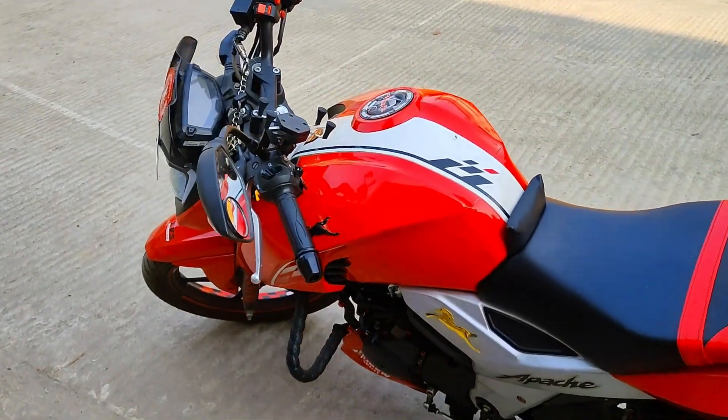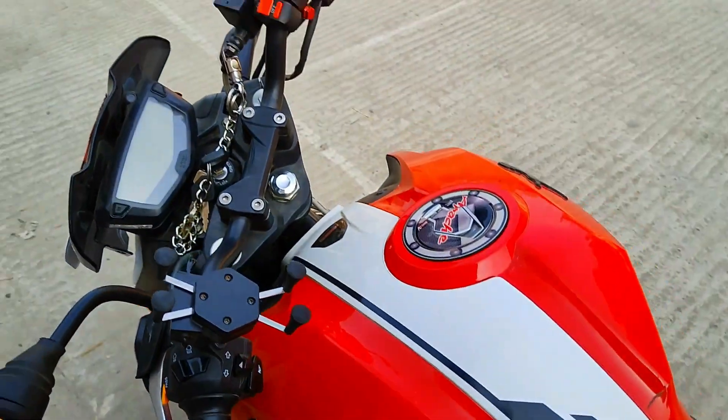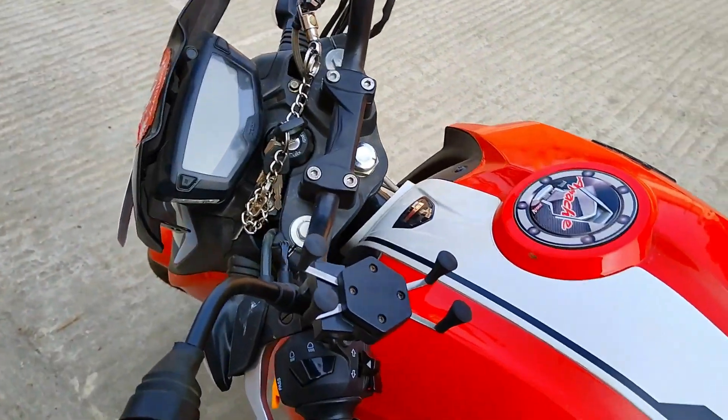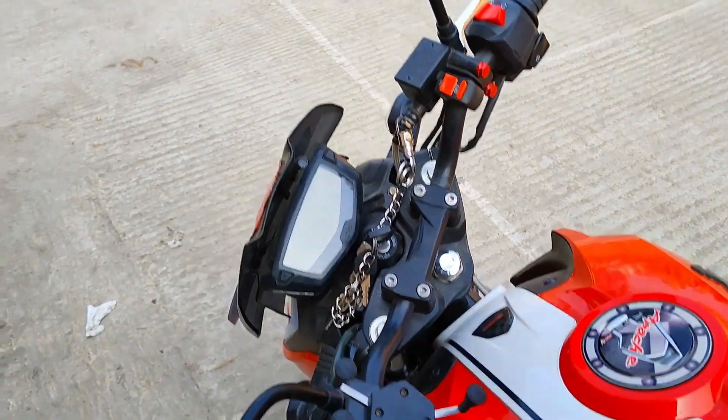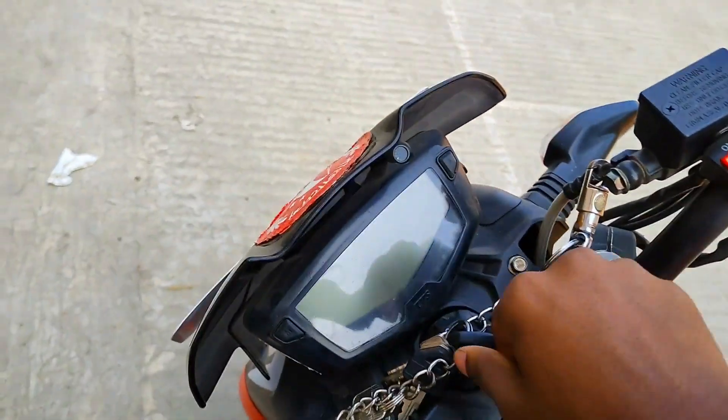Guys, this is my bike — the ABS version of the 164V ABS. This is almost a 1000km ride. But the problem time has come. This is the gear indicator.